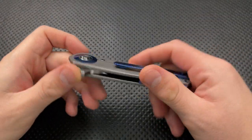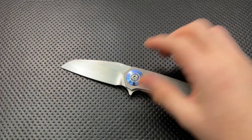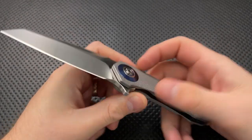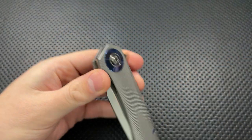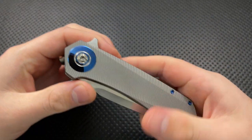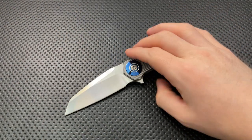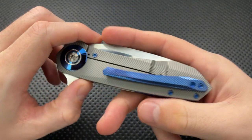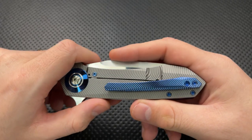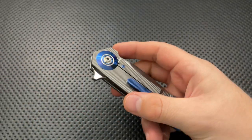Hey everybody, Nick here, and today I've got a video that's a little different than what I've done before, but I figured it might actually be interesting to some folks. What I wanted to do is take a look at this knife right here. This is the Skiffmade Blades Drifter, and this is a knife that just arrived on my table this afternoon, just came from the maker. I've been impressed with it, but I've been more impressed as I look closely. Let's see the details, because this feels like a knife that might stand up to that scrutiny.